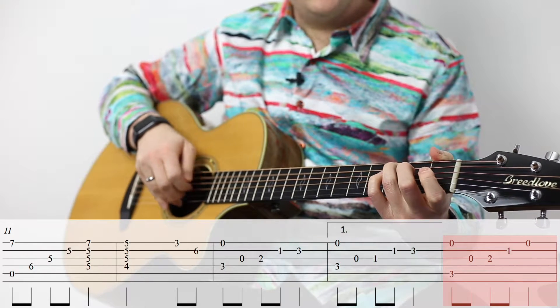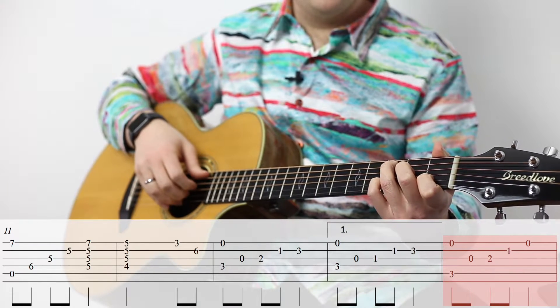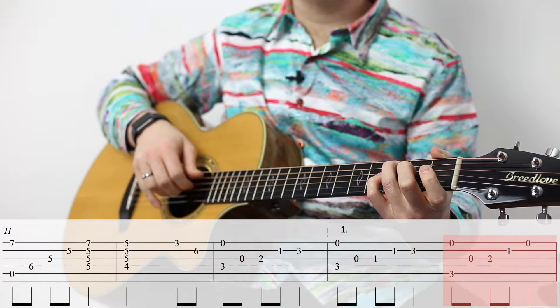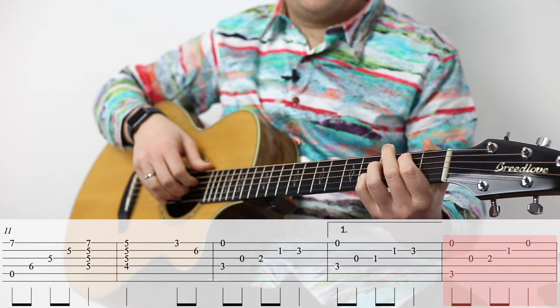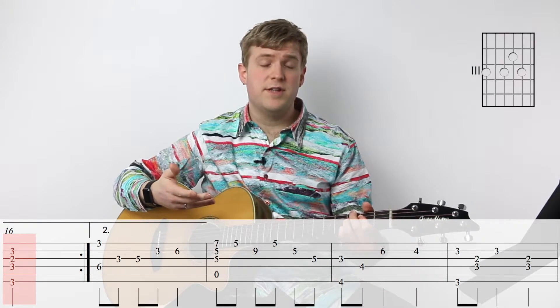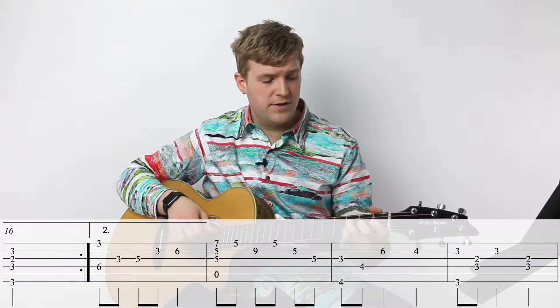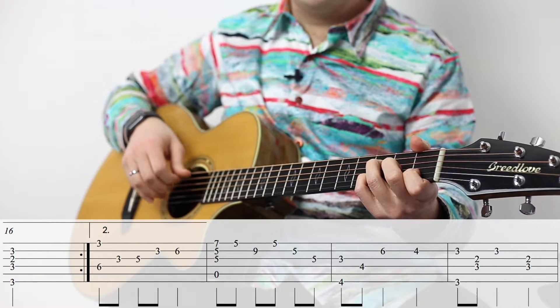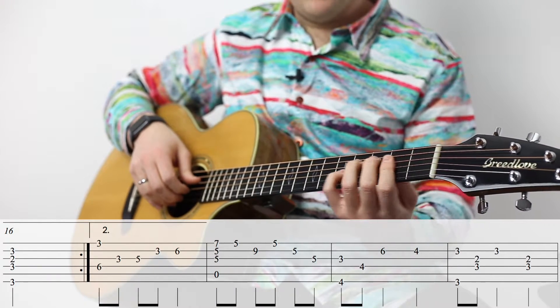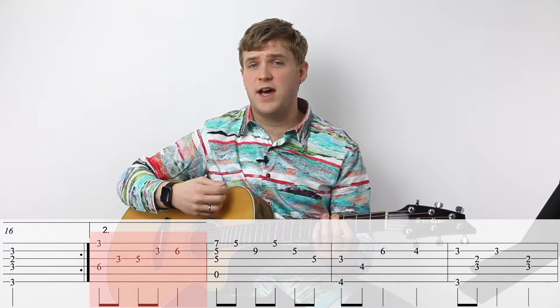And then we just go back to a C — it's the same pattern we had for the F chord, pretty much, but there's C in the bass. And then we do a G major six, and that ends the first phrase. Now there is a repeat, so we go back and do that whole thing again. But this time, as we start on that F major with the six, instead of going to that F minor pattern, we do something different. So now we should be at measure 17, which is the beginning of the second time through.